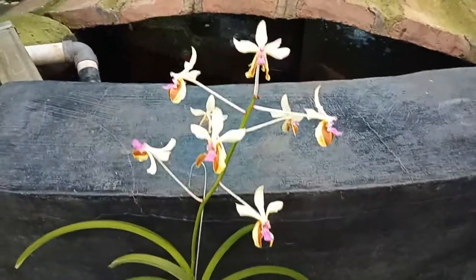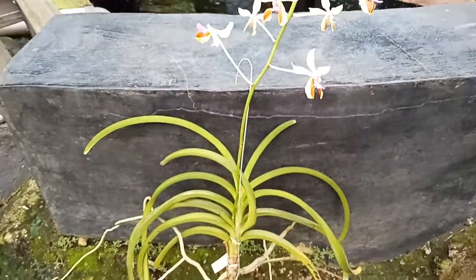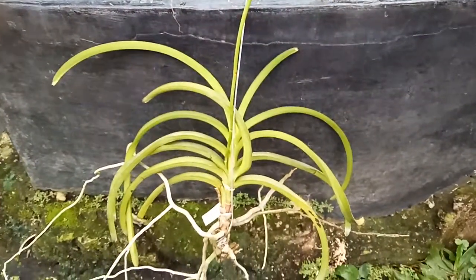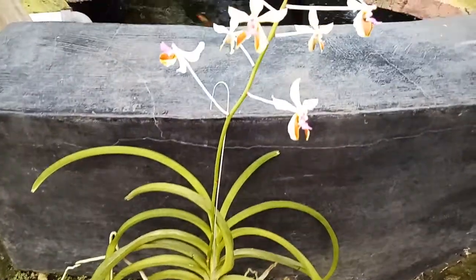Hello, good morning my friends. I'm going to continue giving you a video about another species from the Philippines. This is Vanda lamellata var Boxalii.